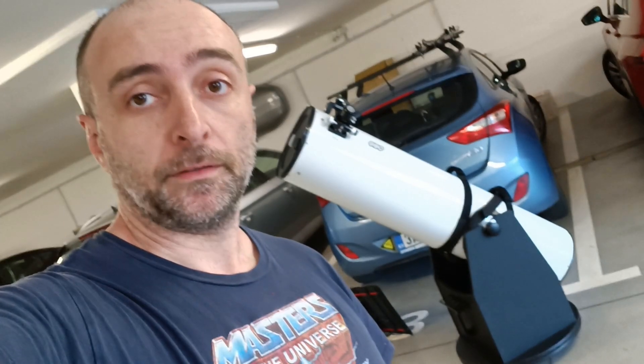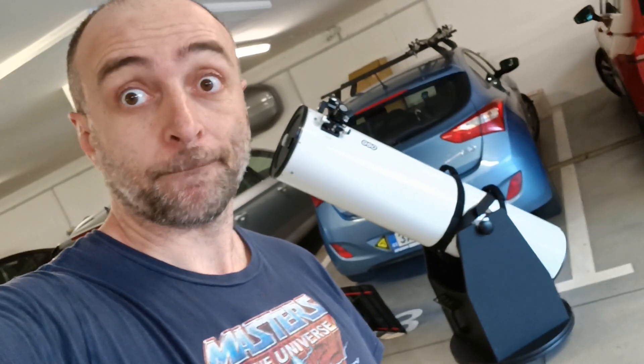This is what happens when you get a new telescope — raining, cloudy, very bad weather. Here's a big question: is it going to fit in my small car? Let's see.